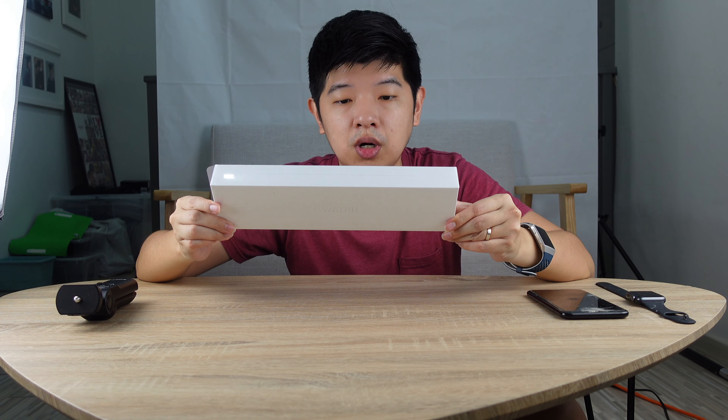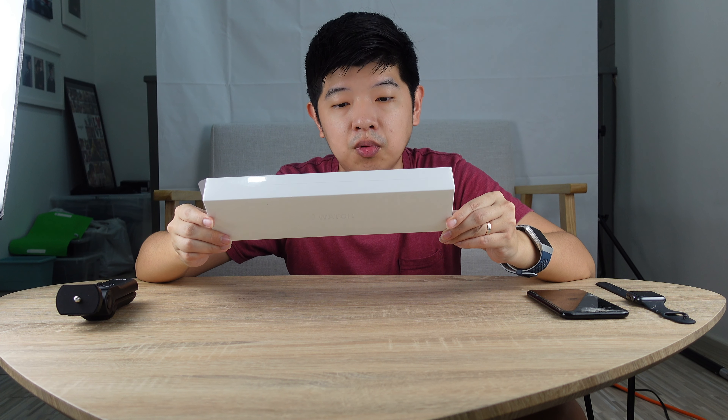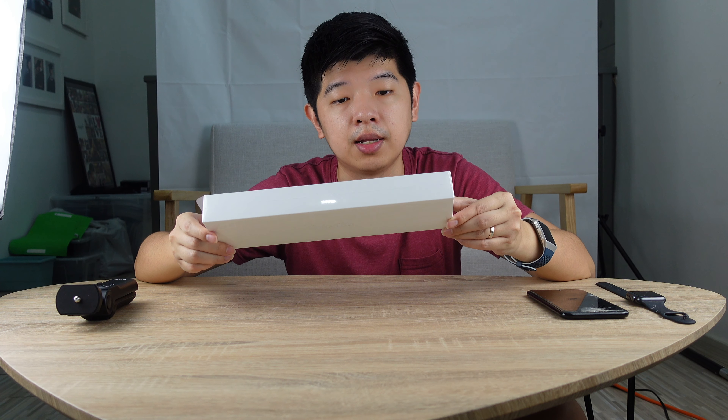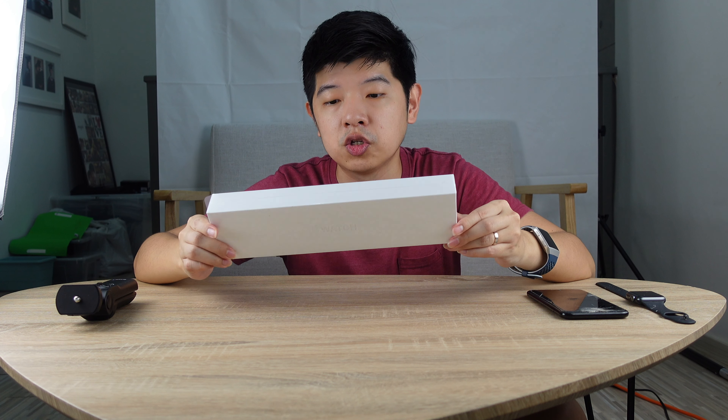I'll share with you which one I actually purchased. I purchased the Apple Watch Series 6, the 44mm blue aluminium case version, which is the new one. Previously they only had space grey, gold, and I think silver. The version I've got is the blue aluminium case. I also got the new sport loop, and we're going to take a look at this.